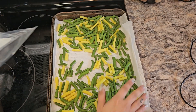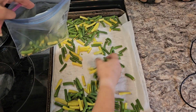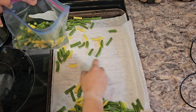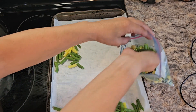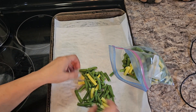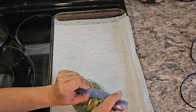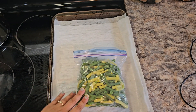They are not fully frozen but they're not sticking to themselves. Just pile them into your bag or container, try to get out most of the air, and put it back in the freezer. They shouldn't all be stuck together when you take them out.